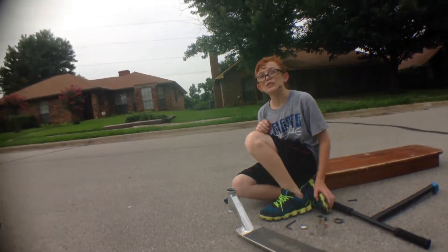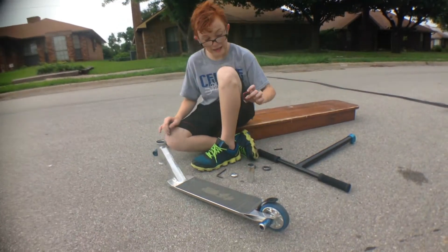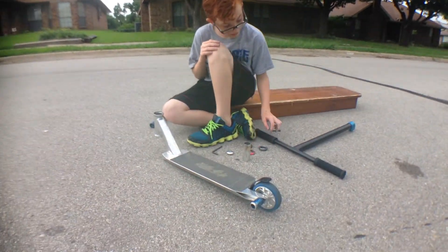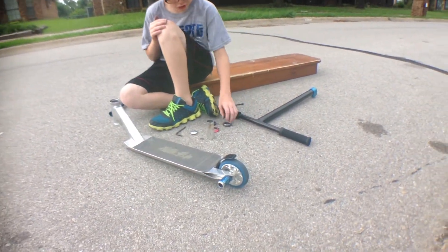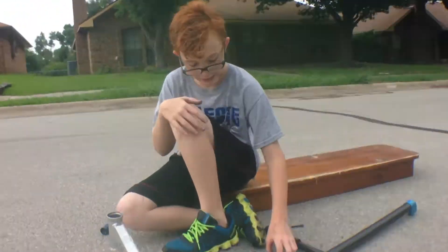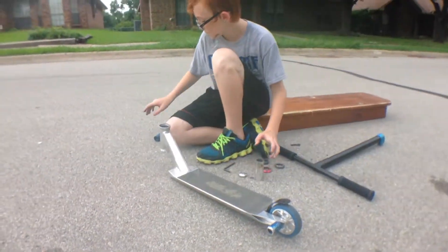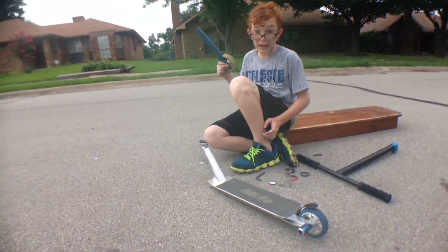I'm Anthony Thomas and this is my specific scooter checkbook. I have a front head cap, I have bars, you already know what's on this. I have a tilt headset, I have an HIC, and of course I have it.